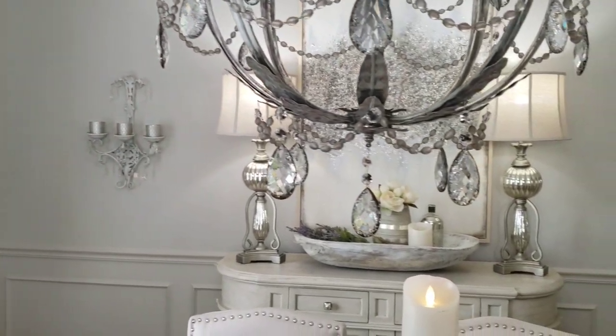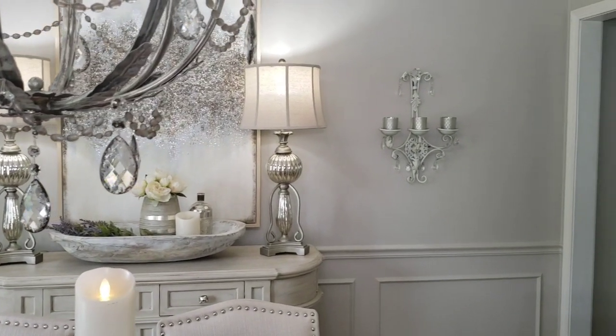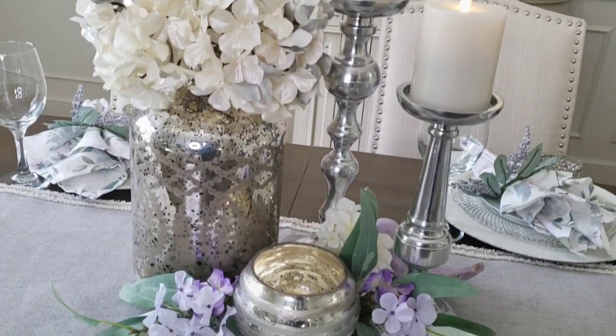Hey guys, in today's video I am going to share with you some tips and ideas on how to decorate your dining room. I will also be sharing a viewer-requested tablescape.